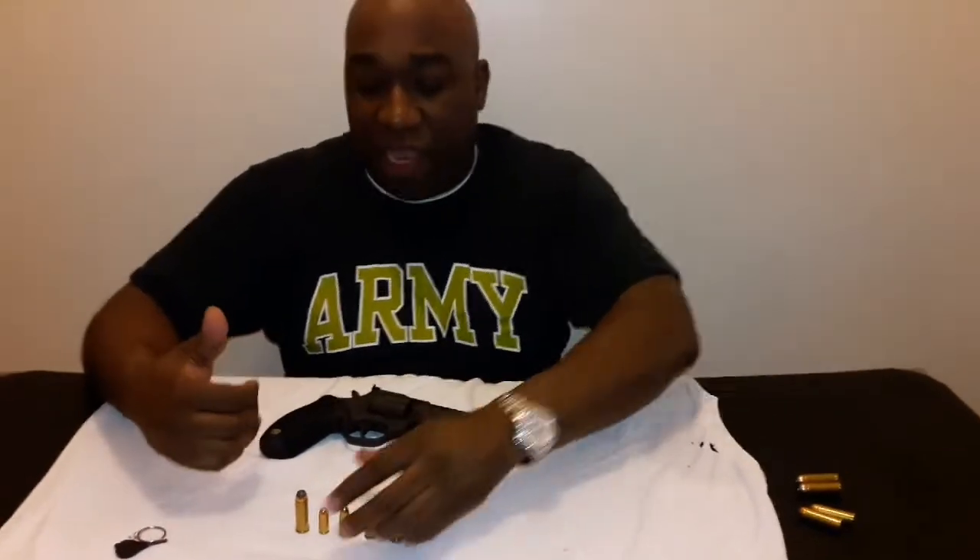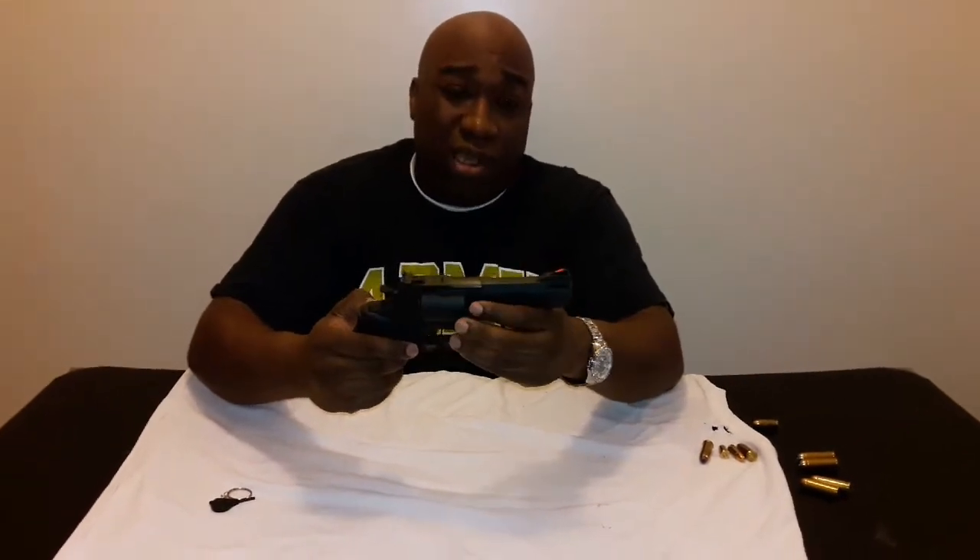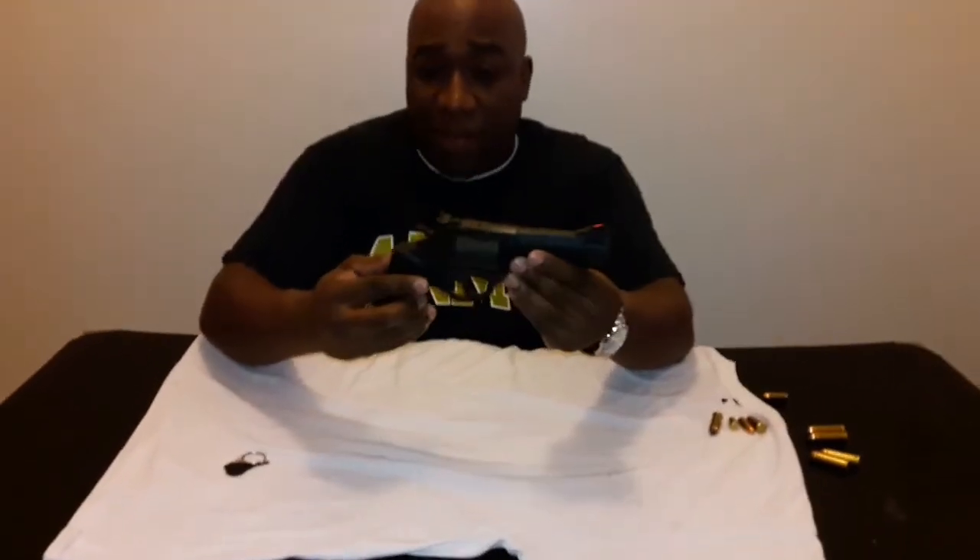It's not a difficult weapon to fire. Some people think the .44 Magnum is going to break their hand or be very difficult — it's not. As long as you're holding this weapon firmly, you should be able to handle it. Just like the 12 gauge, a lot of people are intimidated by the .44 Magnum, but it's really not that bad.